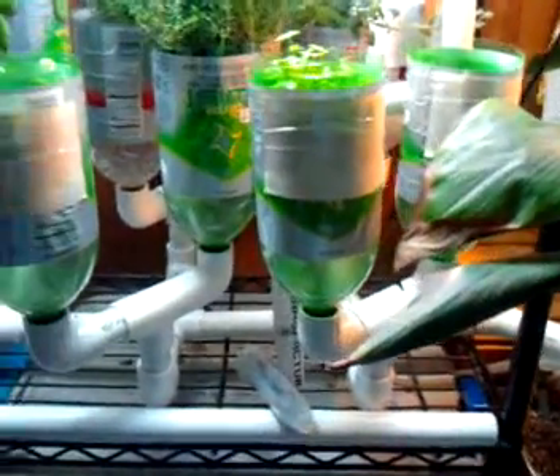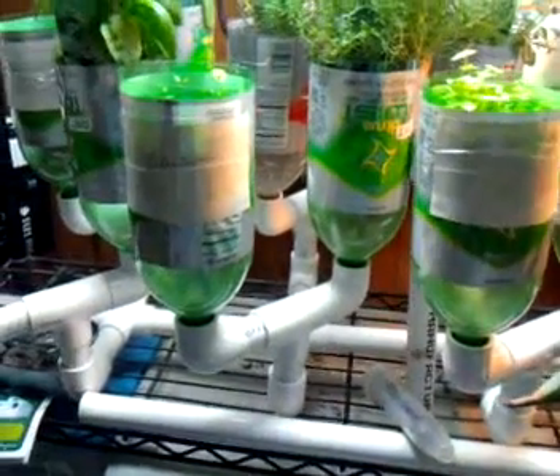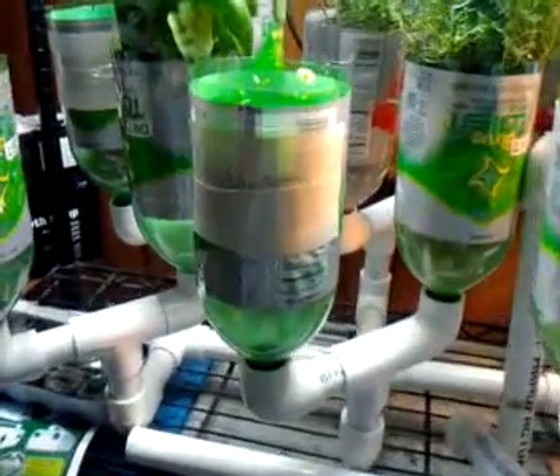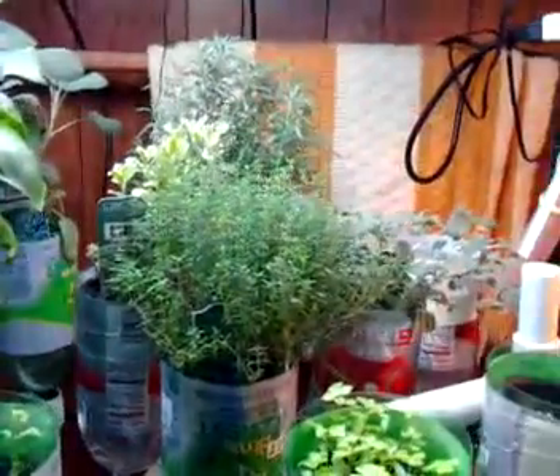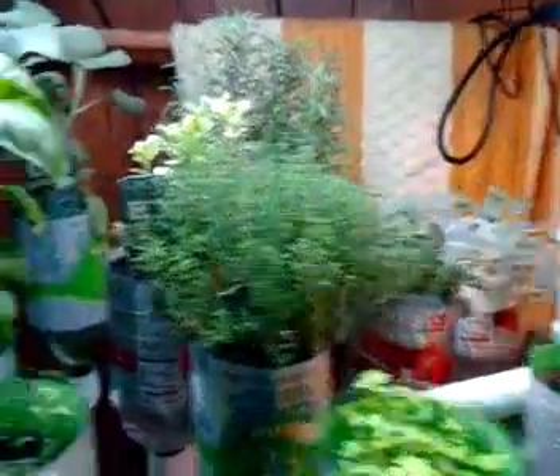This follows my original design theory that larger scale growing chambers will produce better roots, and based on the health of the plants that we've got in it so far, I think that's pretty substantiated. Starting from left to right, we have some cucumber.